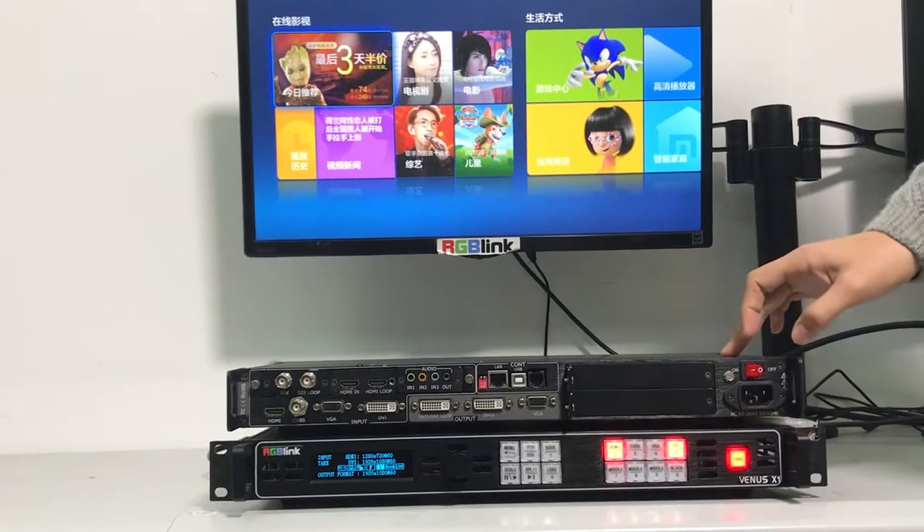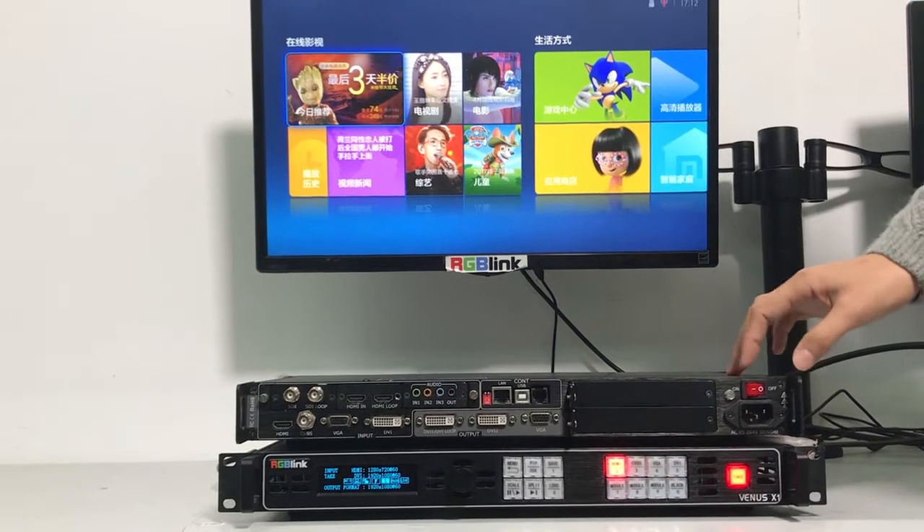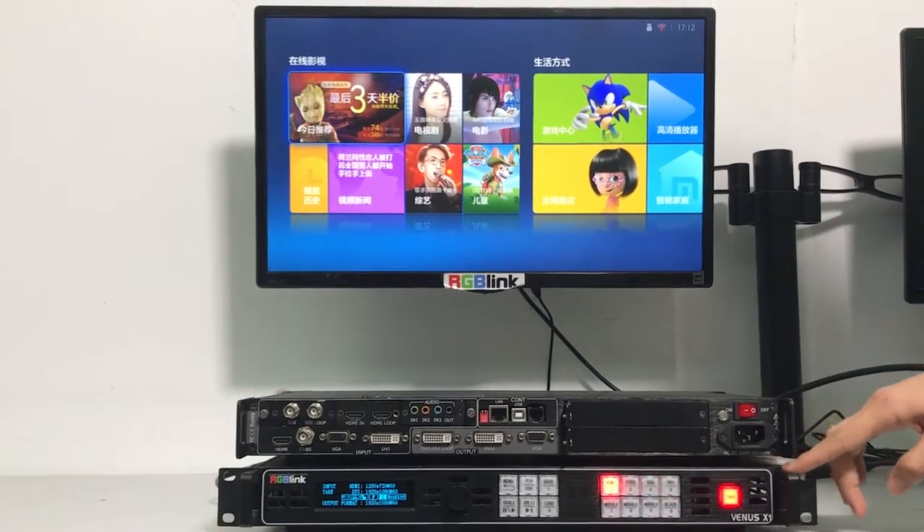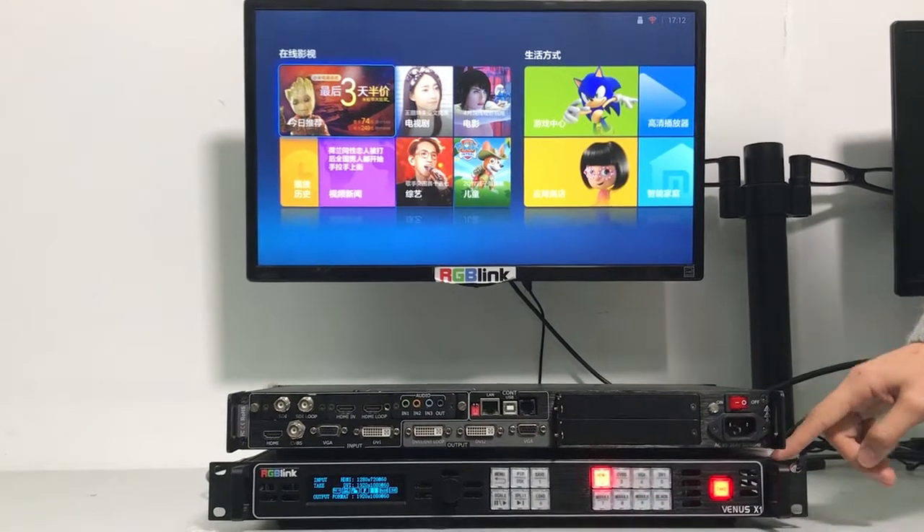I'm going to introduce RGB-Link Venus X1. Venus X1 is a very basic 2K video processor for rental and installation.